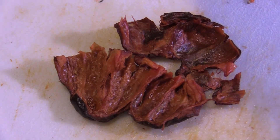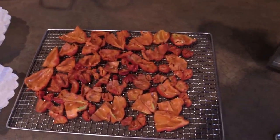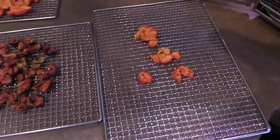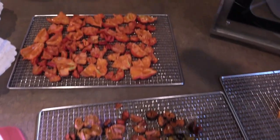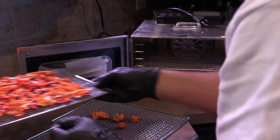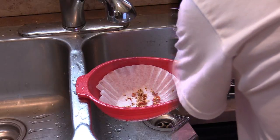Here you can really see the oils on the inside of this chocolate butler pepper. Now that I'm done halving all my peppers, I like to keep them separate no matter how many or how few, because I'm going to make powder out of them — I don't want to mix them up. Into the dehydrator we go.